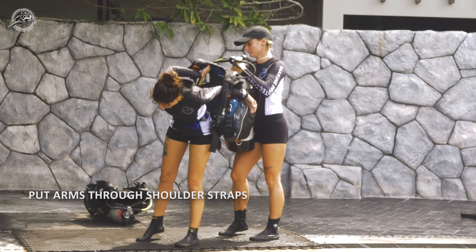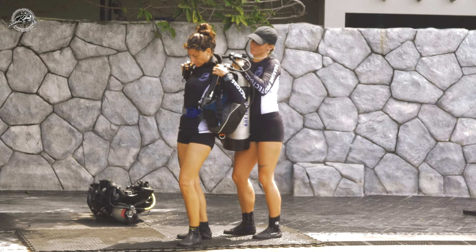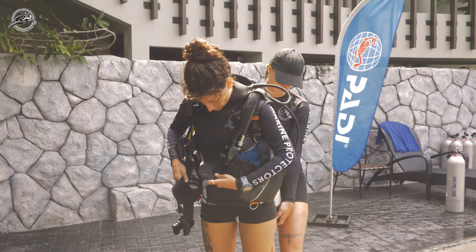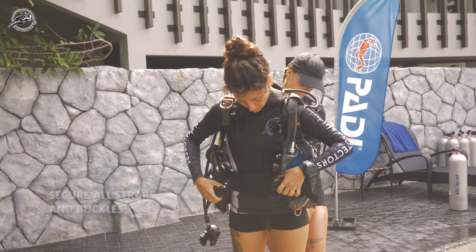Turn around and place your arms through the shoulder straps. Your buddy will hold up the BCD and cylinder while you tighten all of the straps and buckles.